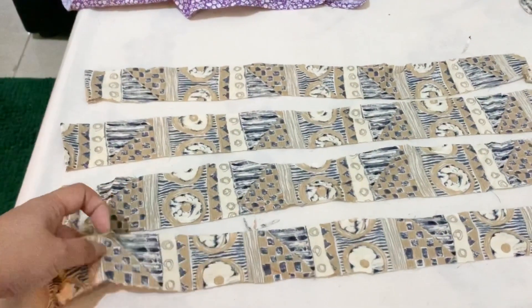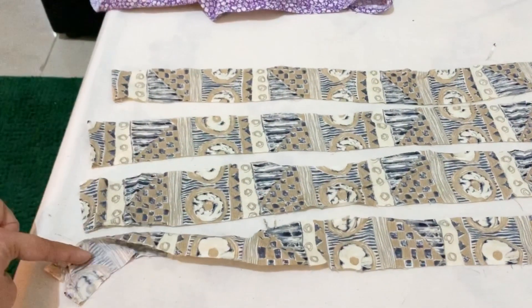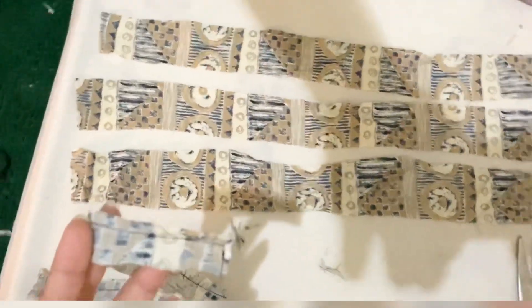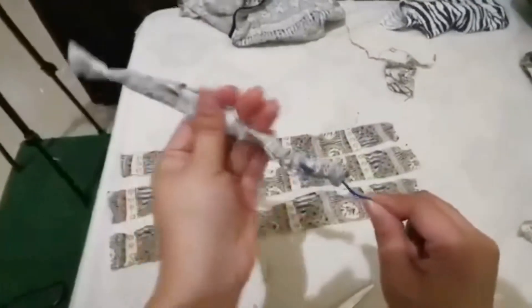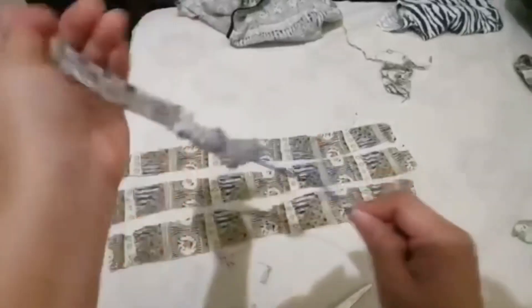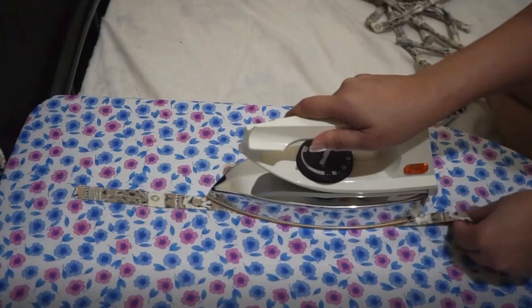Cut and sew four strips of fabric for our straps, facing wrong sides together. Cut the excess fabric and turn the tube inside out, then cut and sew a straight stitch. Iron out all the rough edges.